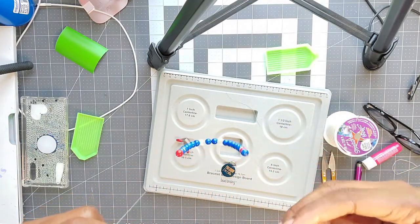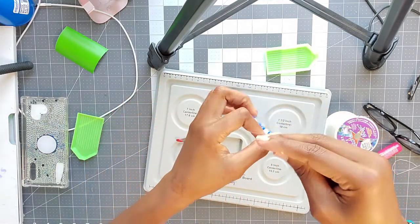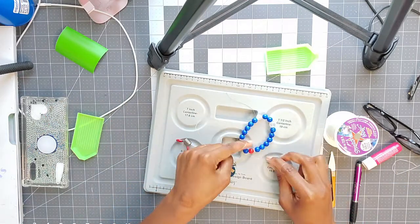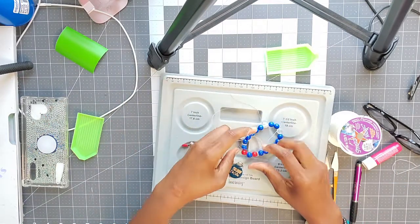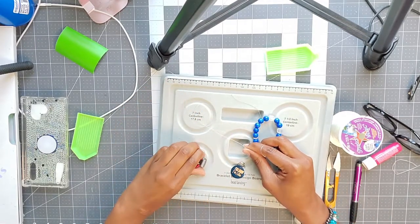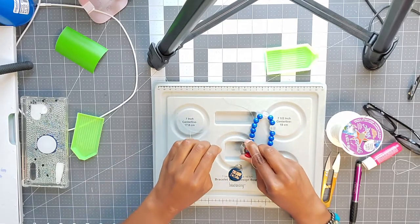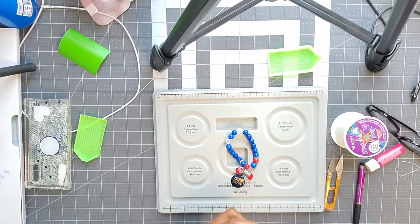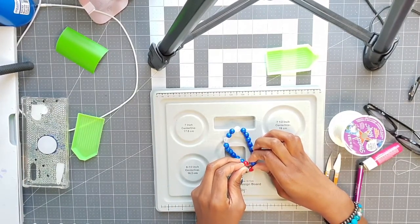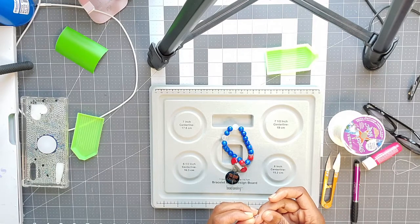I tie a knot, then I get my stopper again and put it on this end. Then I just thread it back through. This one might need a needle because the blue beads have a smaller hole in them.